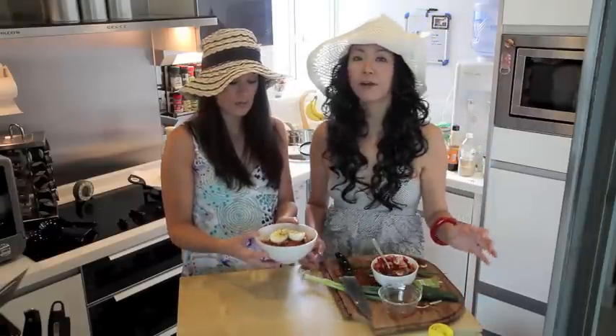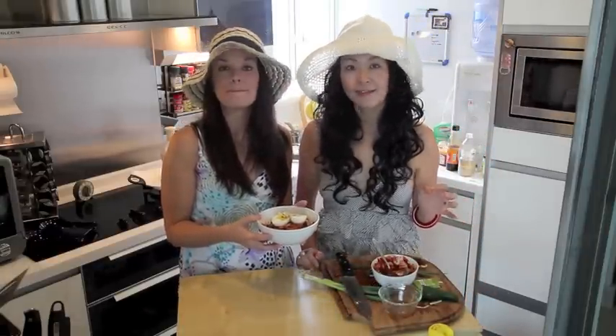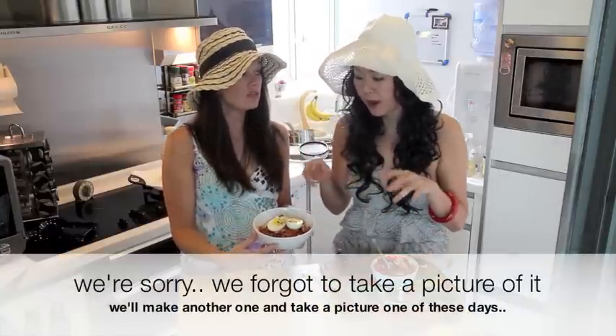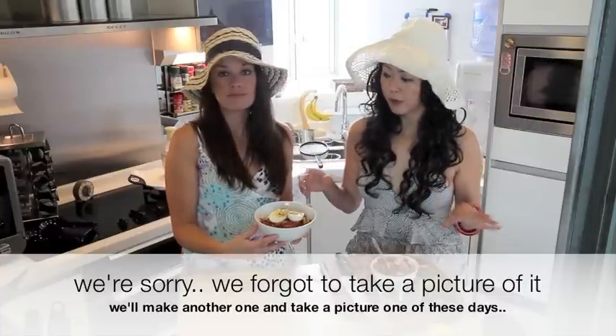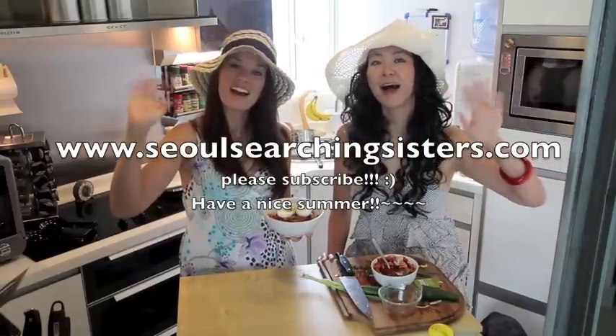Delicious! It's a very quick bibim naengmyeon — you can't pronounce it. So if you have some pears, slice them up and put it there. If you have some radish, pickle it. Apples, stuff like that. That's your summertime dish. Thanks for watching! See you next time. Bye!